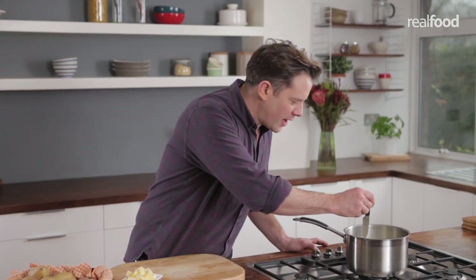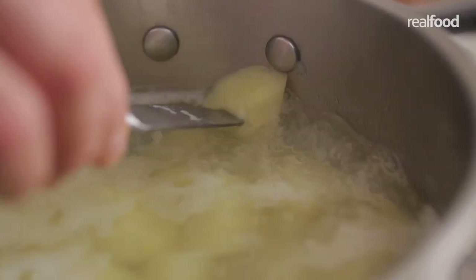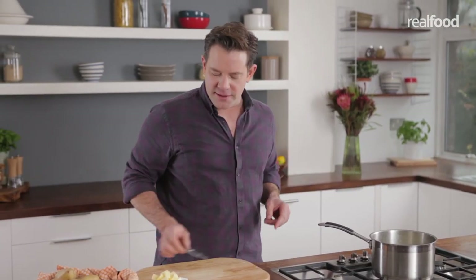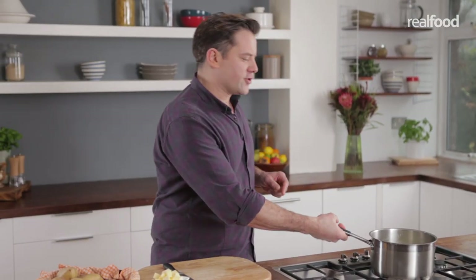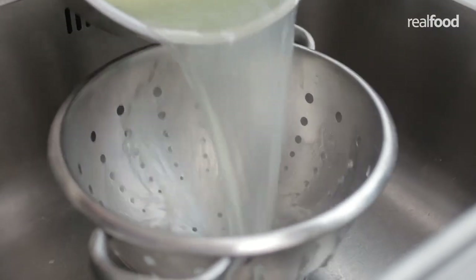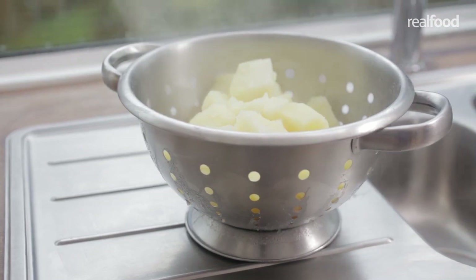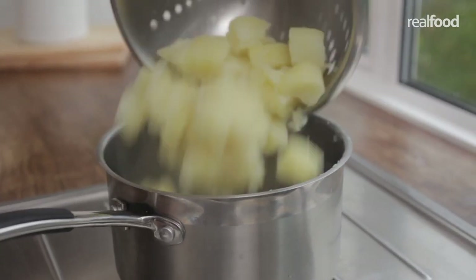The potatoes are nearly ready — a good way to check is just to put a knife into one of them. When it runs through nice and smoothly with no resistance and just breaks up, they're done. Pour them into a colander and allow them to steam for a moment or two to remove any excess moisture, then return the potatoes back to the pan.